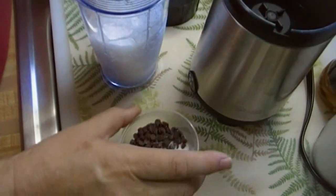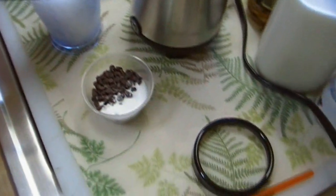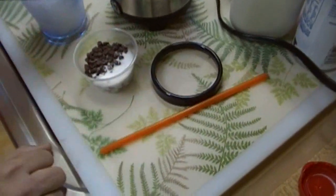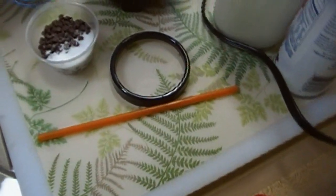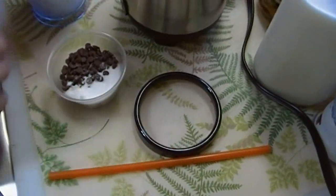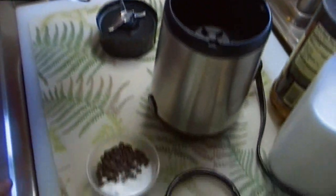This doesn't have any coffee in it at all — it's just a chocolate chip frappuccino and it's iced. This is how we always get it; it's Molly's favorite, so we're going to make this at home.